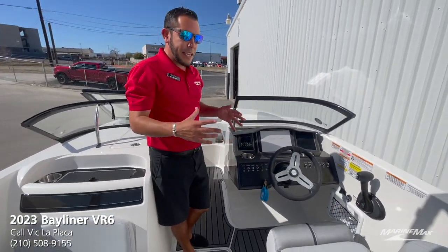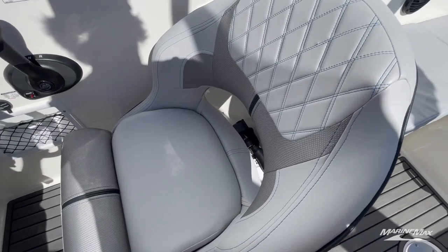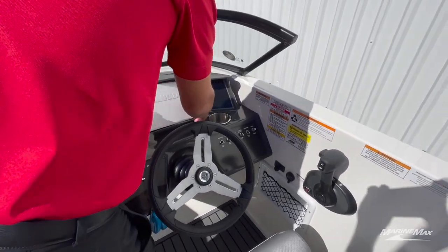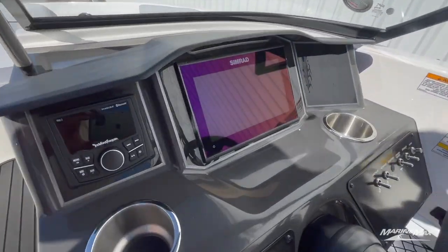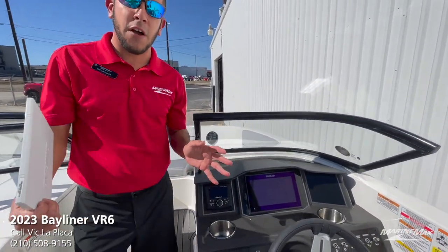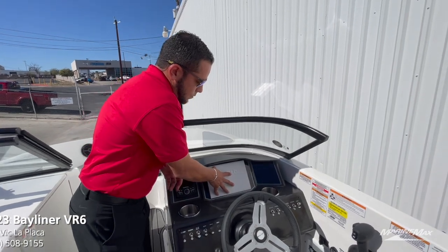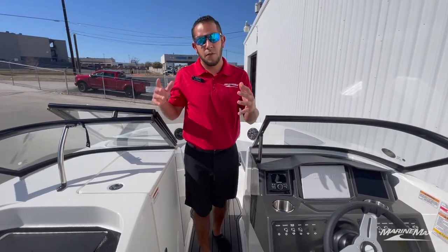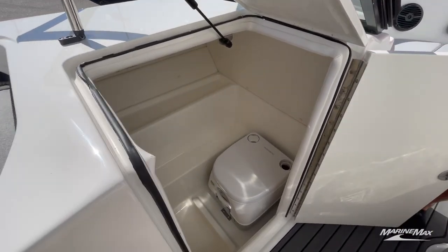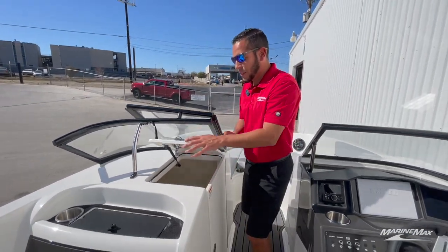Up at the helm, the captain's got a nice comfortable helm seat with gray upholstery and a patterned interior with some blue stitching. Up at the dash, we have a nice nine-inch Simrad screen that shows you all sorts of things from engine vitals to the water you're in and much more. For music inside this boat we do have a Rockford Fosgate stereo system. Now being that this boat is a little bit bigger than the VR5, of course you've got a built-in head there. If you don't use the head feature, it also makes for another great storage location for things you need to access a little quicker.